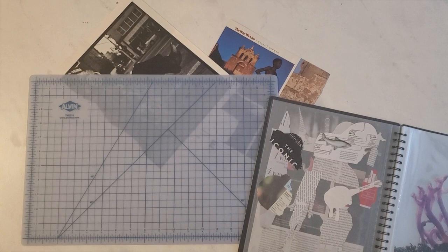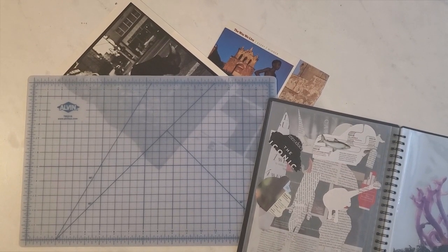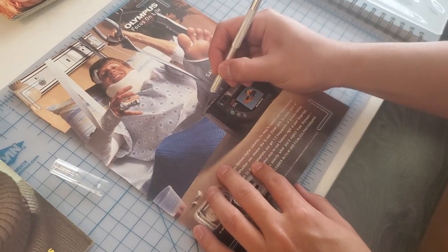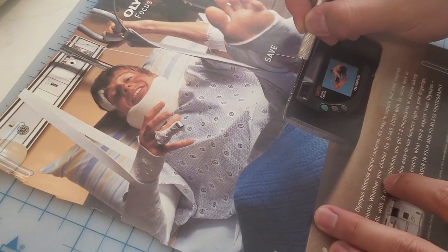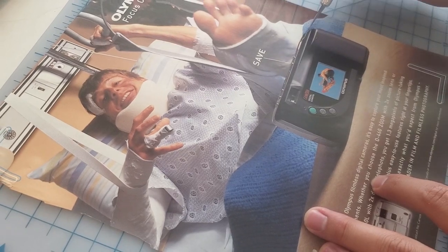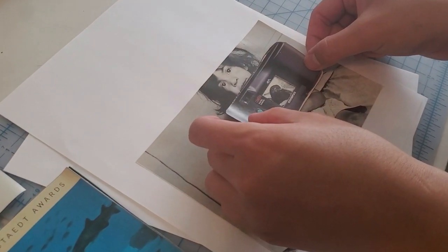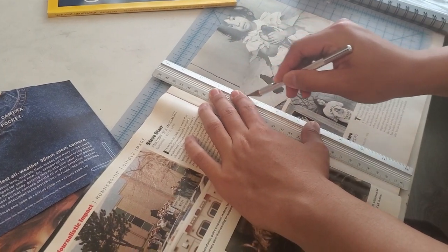As you can see on my desk, you'll want to get a cutting mat to prevent cutting whatever is underneath. If you're on a budget, you might be able to get away with using a cutting board. To actually cut things out, you'll need a scalpel. For cutting out entire pages or large pieces you could just use scissors, but for finer detail you'll definitely need to use the scalpel.